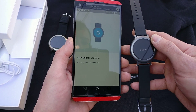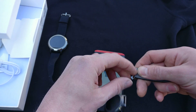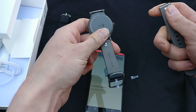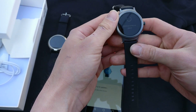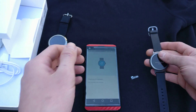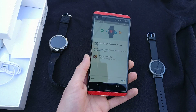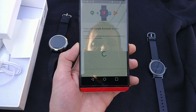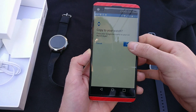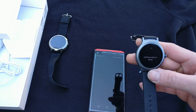Alright, here we go. Just checking for updates — always takes forever. I think I'm going to end it right here just because this update process takes forever. What I will do is cover more on Android Wear 2.0 in the review. This setup process is going to take a while, so I'll go through that in the review. Stand by for that and I will see you guys in the next one.